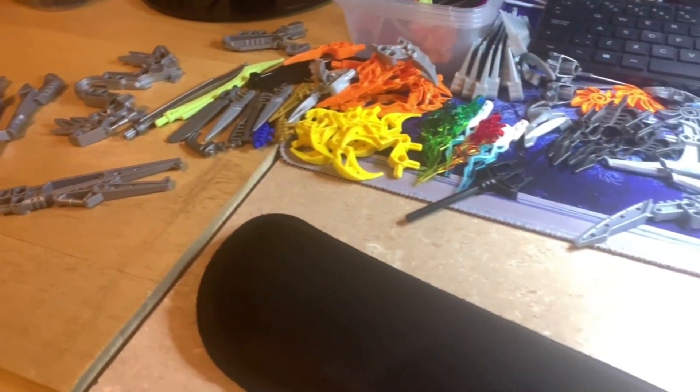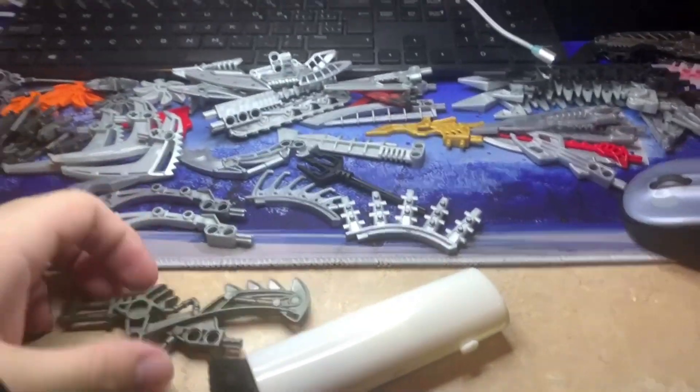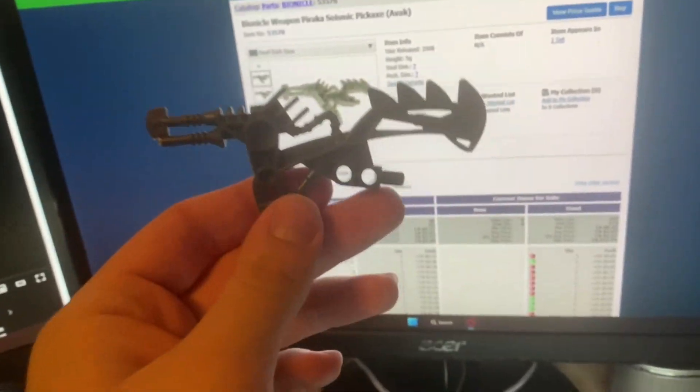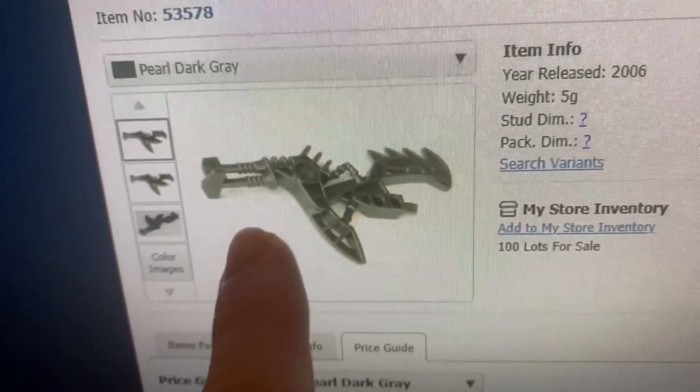Finally getting around to listing some of these Bionicle or Technic weapons. You always have to look carefully at the image — although it looked just a bit damaged at the end, on closer inspection it's actually missing an entire mechanism at the end. So this one is garbage, and on to the next.